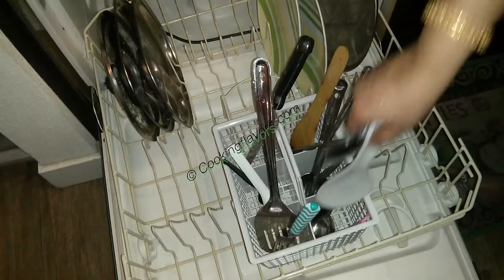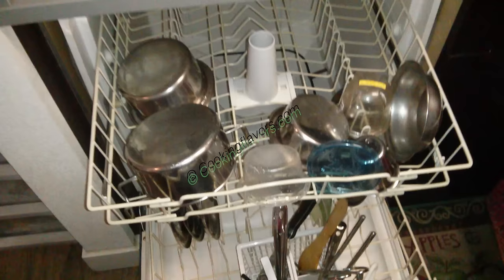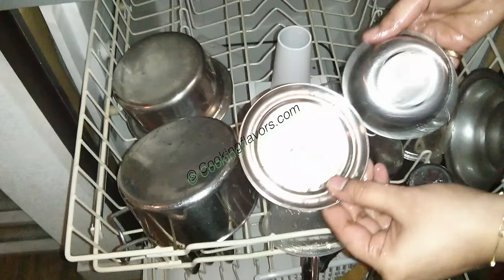We'll arrange them all one by one. I've showed you at a glance which goes where. Today I have a lot of vessels, which is why I thought it would be apt to make this video. When you have few vessels it's easy to arrange them, but with a lot of vessels you wonder whether the dishwasher will clean them all nicely — that's why I made this more elaborate video.